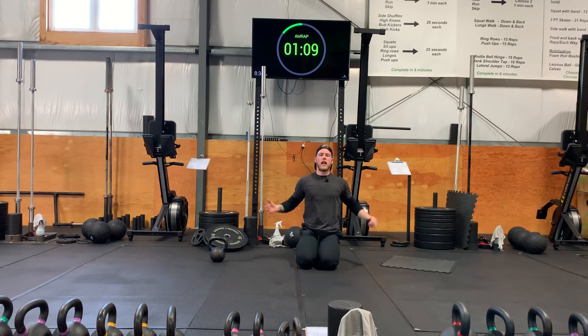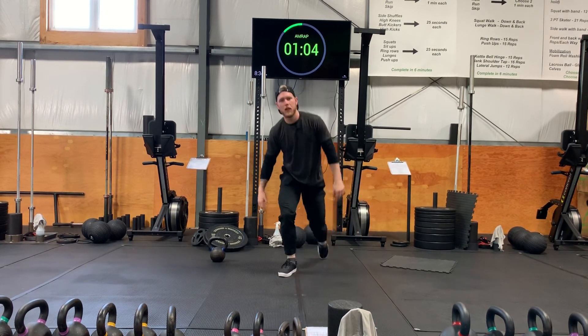Shrug out your shoulders and we're ready to go. Have fun with your workout, guys!